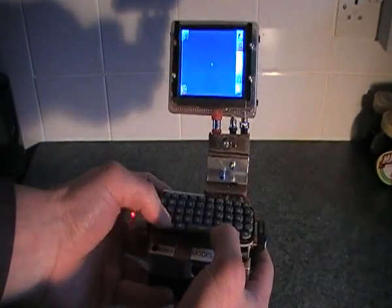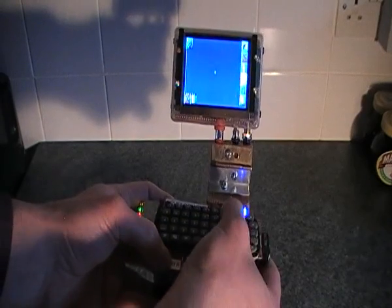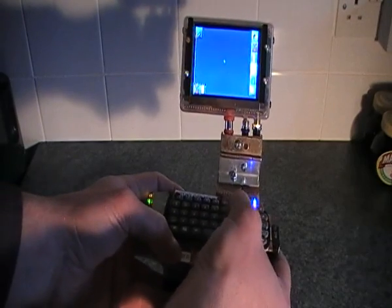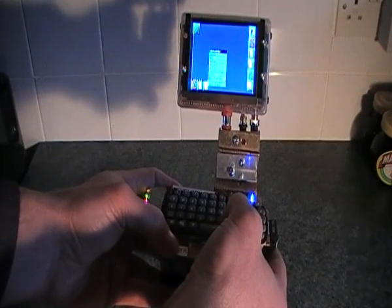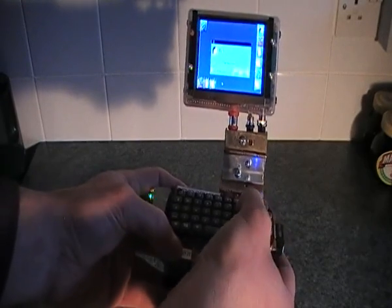You can see it there. If I go into pointer mode, I'll right-click and then tell it to close the window session — it's just a quick demonstration. Using the pointer mode to do that and come back out.